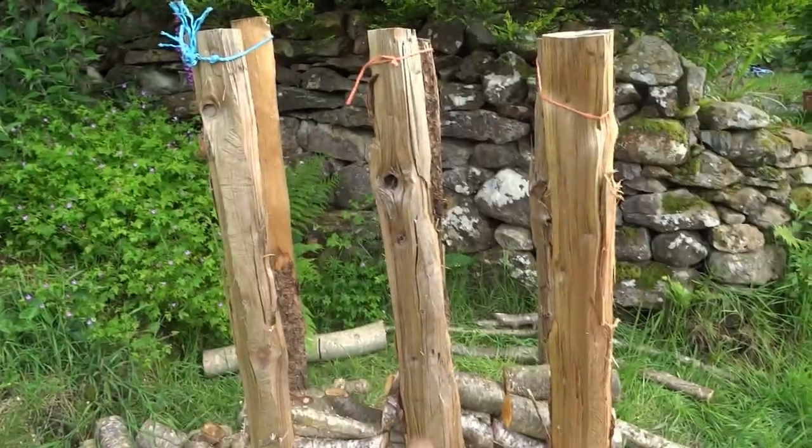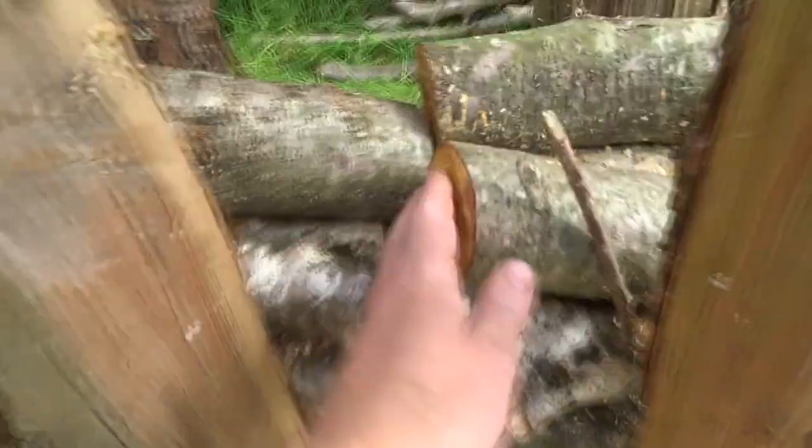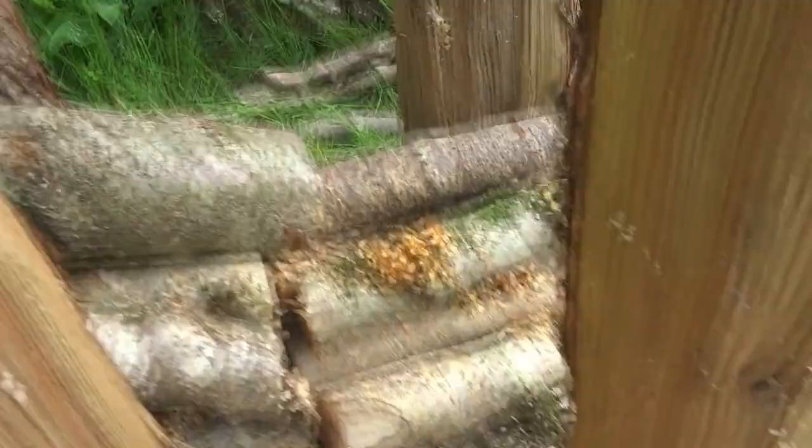Then just cut down here with the chainsaw and all these logs come out. It's much more efficient, and it's safer as well.